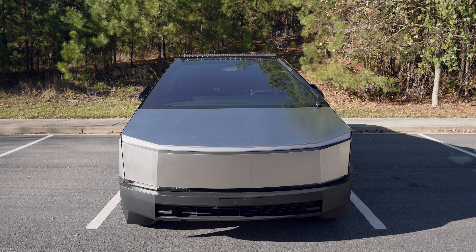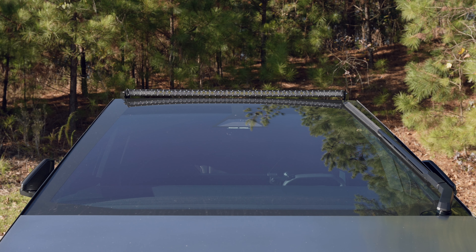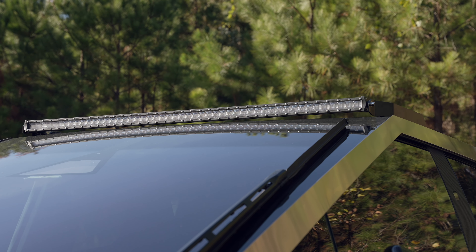Another nice accessory is a light bar. It's not an essential accessory if you don't go off-roading, but it adds a design highlight to the Cybertruck, which I think looks great. I made a separate installation video — I'll link it above.